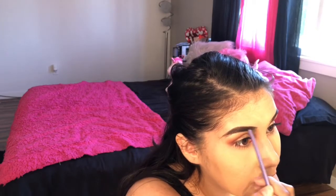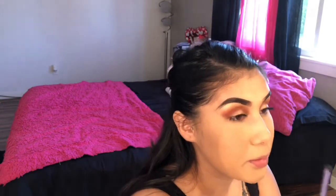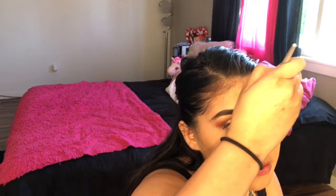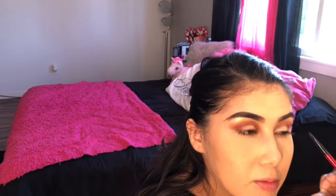Then I like to take a Real Techniques brush with no product on it and move the product up a little bit forward just to give that faded effect. I try to make my eyebrows even — they're actually pretty good on their own. I just like making them look a little bit darker. In my past life I was probably a chola — just kidding, I was never a chola.